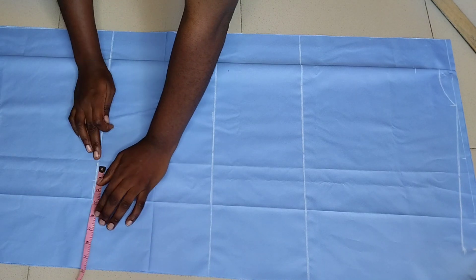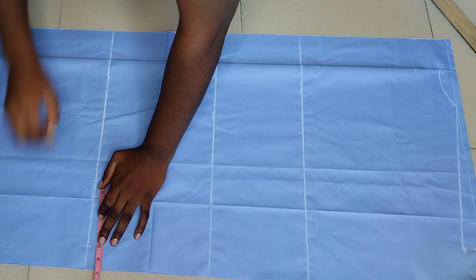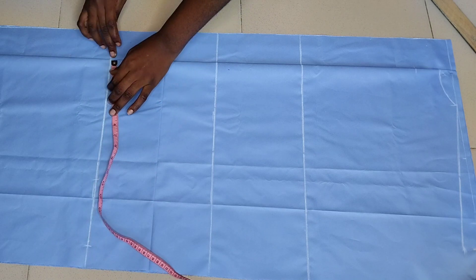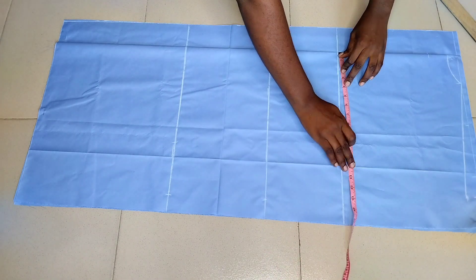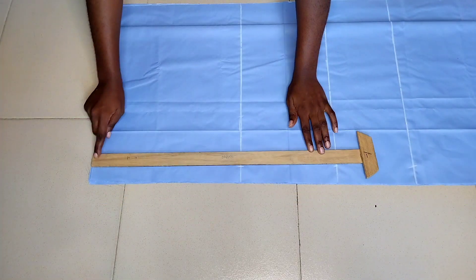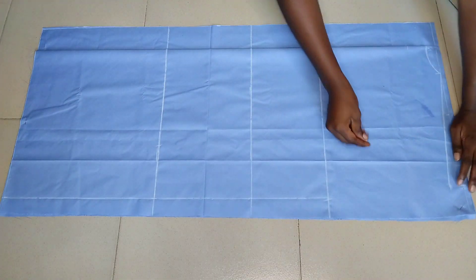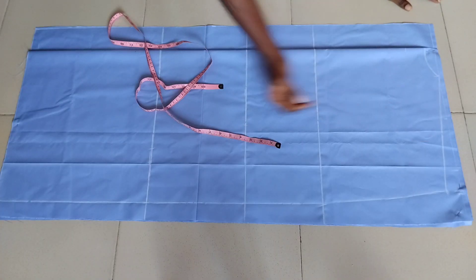That comes to 10.5 inches, and I'll add extra five inches to it making it 15.5 inches. I'll mark 15.5 inches here, then carry that measurement all the way down — mark it at the waistline, at my bust point, and at the dress length — then draw a straight line connecting all the lines. Then I'll mark my armhole line.